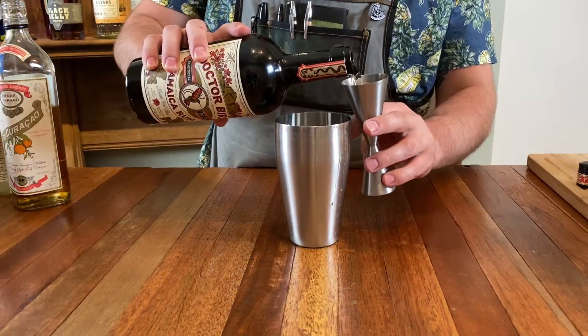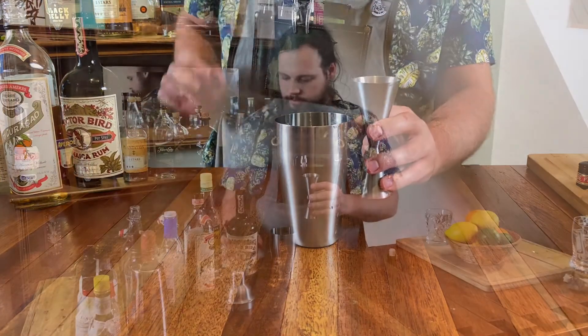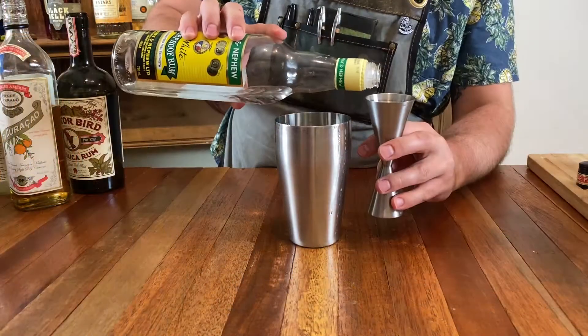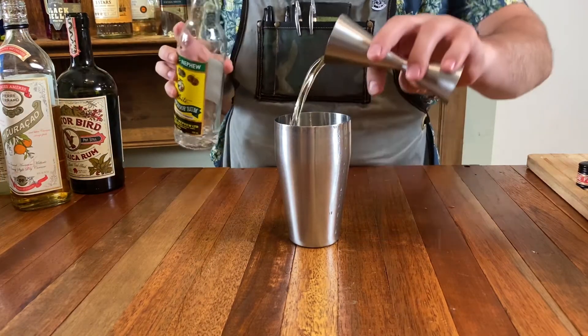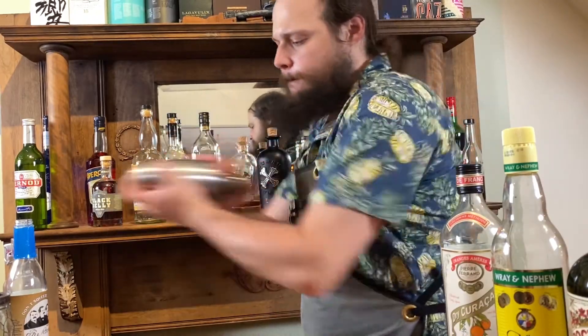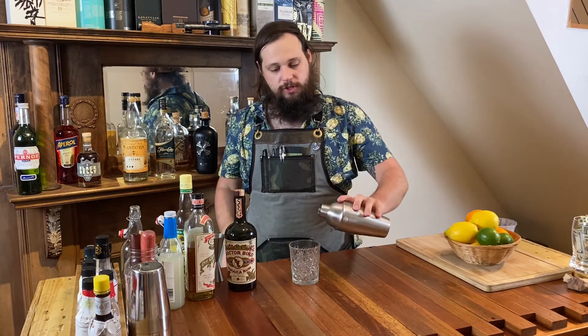If you look at the international specs for how to make a Mai Tai, it calls for all sorts of different rums — you can use a white rum and a dark rum, or you can use aged rum. We're going to use predominantly aged Jamaican rum, so I'm going to use an ounce and a half of it. And then just for proof's sake, I'm going to do a quarter ounce of Ray and Nephew. This rum is super funky and grassy and banana-y and flavorful. I am just going to shake this with just a couple cubes of ice just to chill it, because we will be serving this drink over crushed ice. Then I'm going to take a double old fashioned glass and just pour that right in.